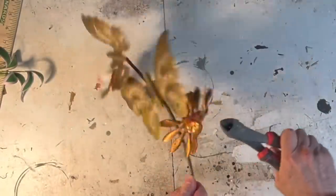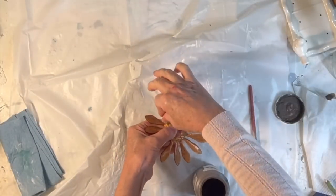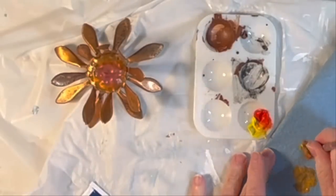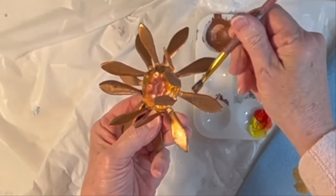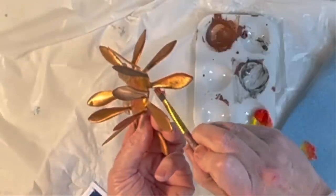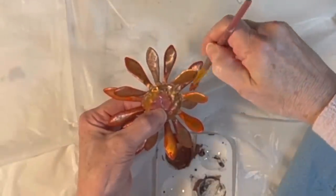I frequently find very inexpensive metal wall decor at the thrift store to repurpose in other projects. I used wire snips to cut off the flower to use in this project, but I'll be using the butterflies later in the video. To highlight the copper color of the petals, I lightly brushed on some orange acrylic paint around the edges of each petal, though you could paint over the entire petal for a different look.